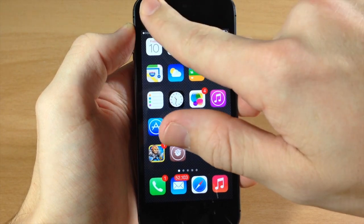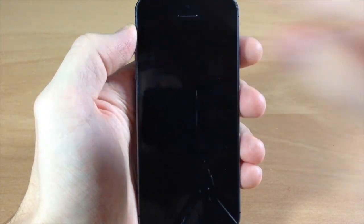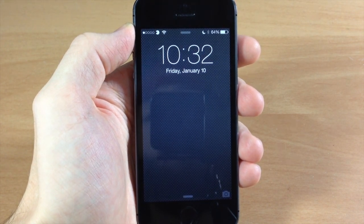You can see that if I swipe my finger over the proximity sensor it goes to sleep, and if I do it one more time then it wakes up.